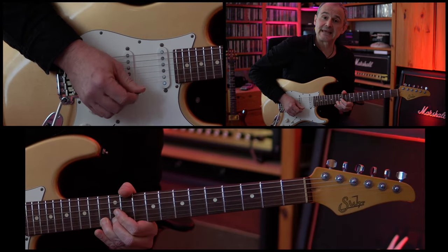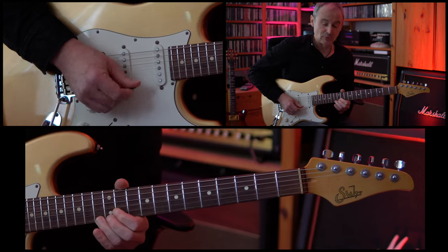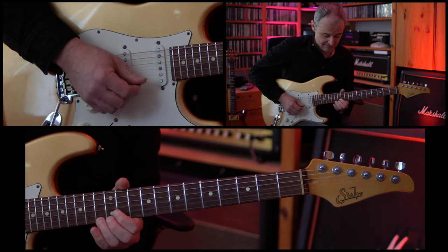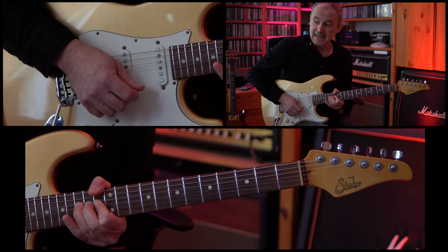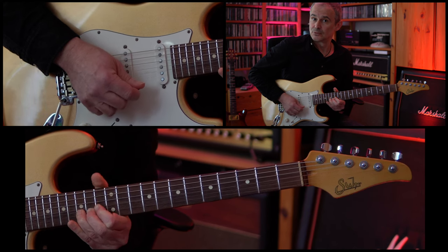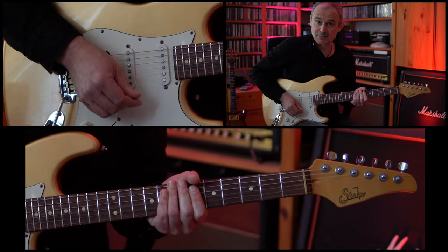Then we're picking the 13th fret again and going up to the 15th fret, down to the 13th fret again, and then up to the 15th fret again. Then there's one more whole tone bend, and one more time we're adding the fourth finger one fret higher, move the finger again, release the bend, and we're ending the solo on the 13th fret of the high E string.